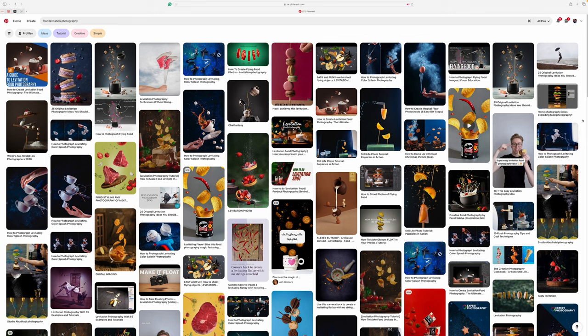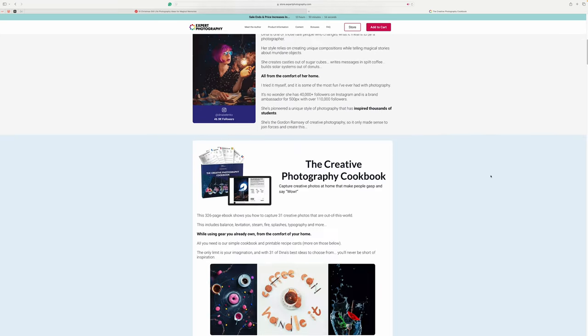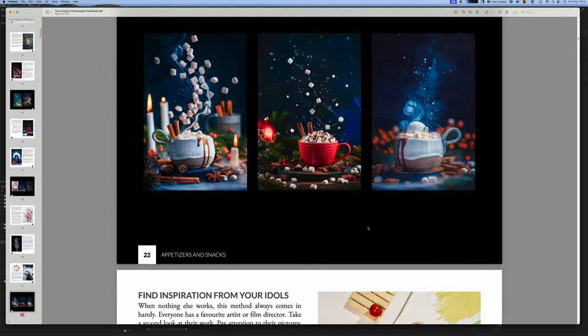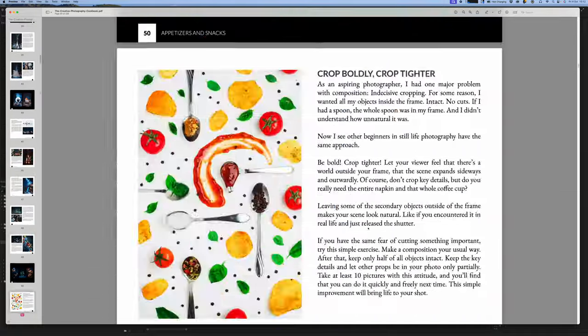Since levitation is more for the wizarding world and not for us mere muggles, I decided to give Pinterest a visit and see if they've got any inspiration for me. Soon I came across a website called Expert Photography. With a little bit of hesitance I decided to take the plunge and buy the creative photography cookbook, since I think that might come in handy again in the future.